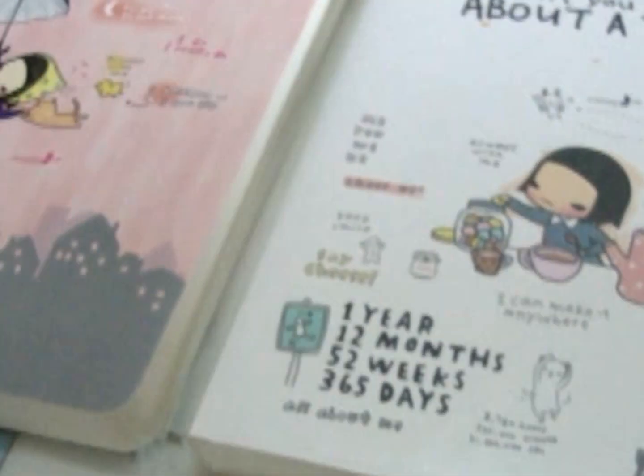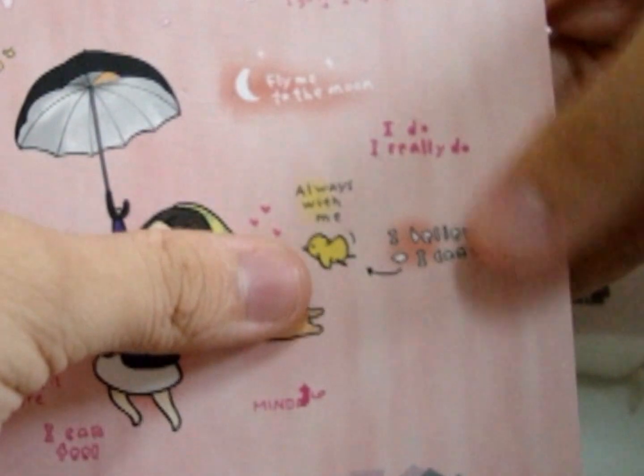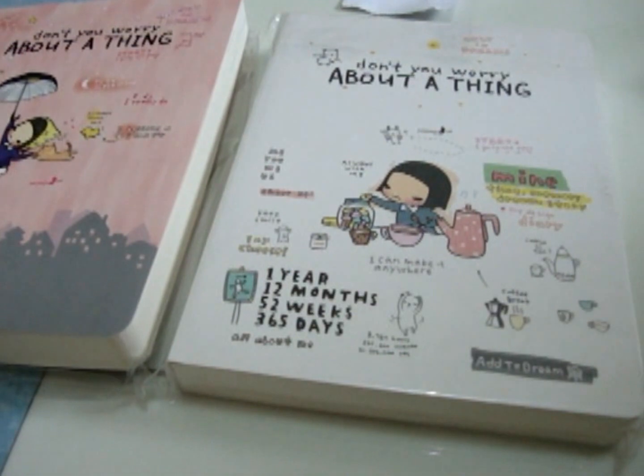Next, for this super duper cute diary — here's how it looks like. Here's the pink one, with different types. It's super cute as well and super thick — look at how thick. It's $10 each. Bye guys, thanks so much for watching!